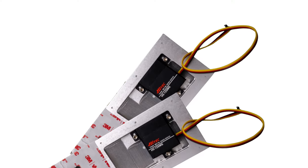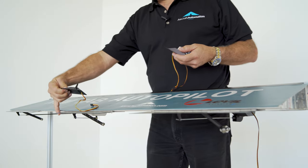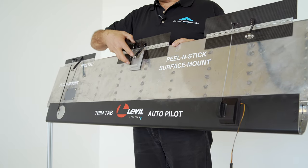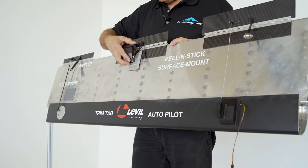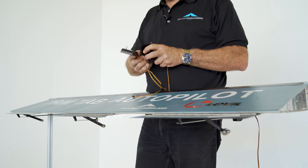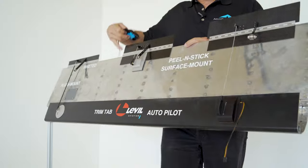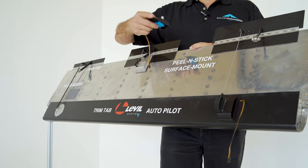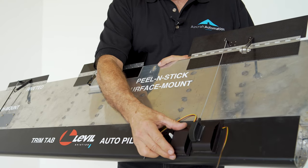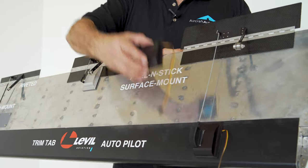These are the typical servos we use with these trim tabs. This is the lightest one — the one we usually install as a complete unit, placed on the trailing edge of the elevator or aileron. It's a simple servo, the lightest and least expensive. Then we have the waterproof servo, mainly used for amphibian airplanes. It's a little bit heavier, and that's why we try to install this servo in front of the pivot so it helps reduce the weight on the rear.